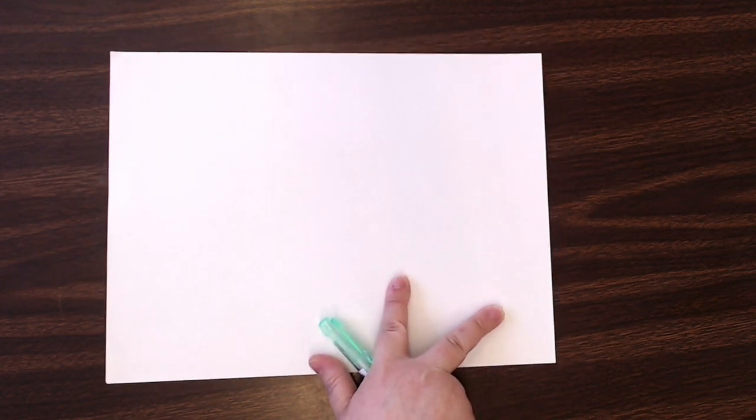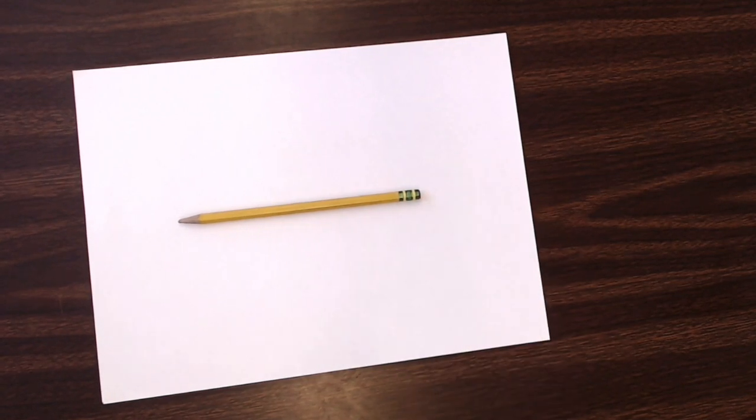Hello my friends! Today for our art lesson we are going to be doing a drawing — a little bit different type of drawing than you might do on your own, kind of what you might almost call a reverse drawing. For your lesson today you will need a pencil, preferably one with an eraser on the end of it.